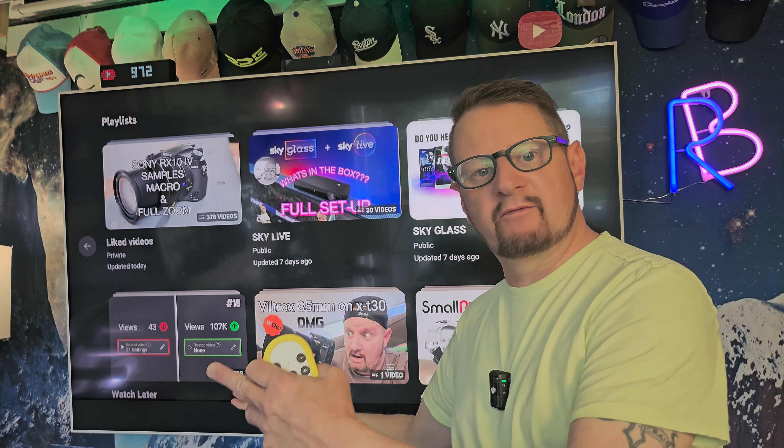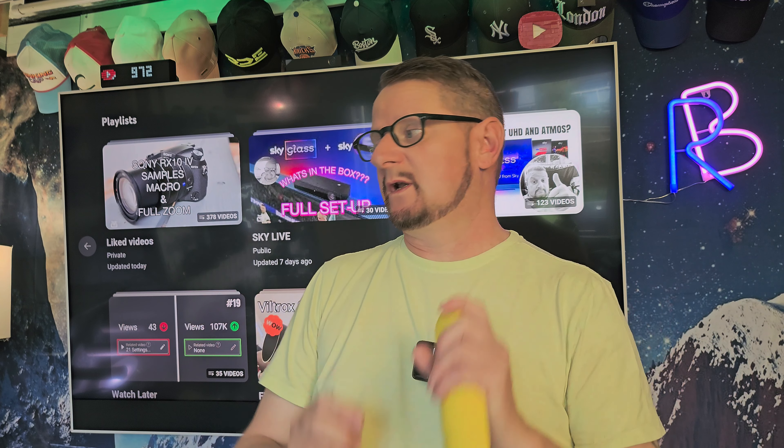Hello, I thought I'd do this video for everyone thinking about buying this lovely beast, the Sky Glass. So what you need to know — I've got some notes over here. The first thing: I bought my Sky Glass on day one release, well not exactly day one but one of the first ones.